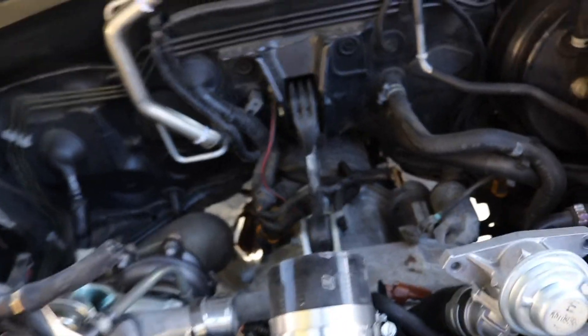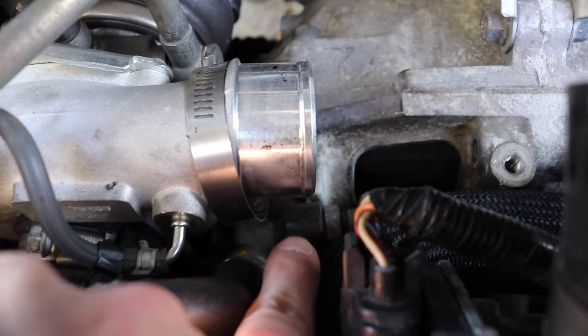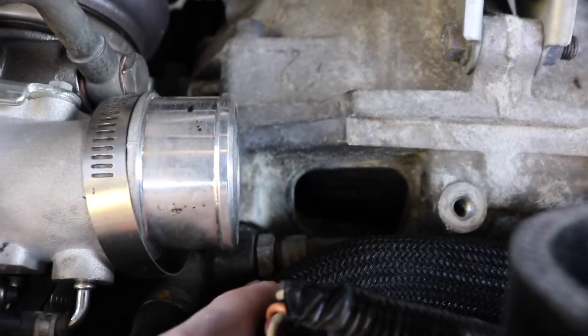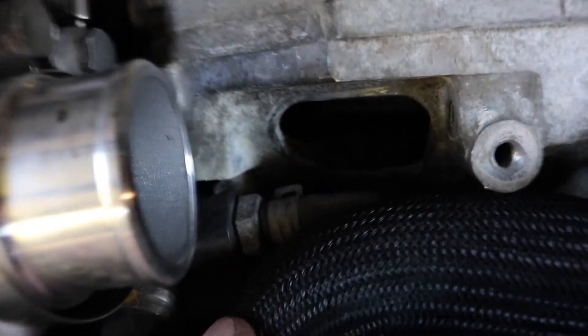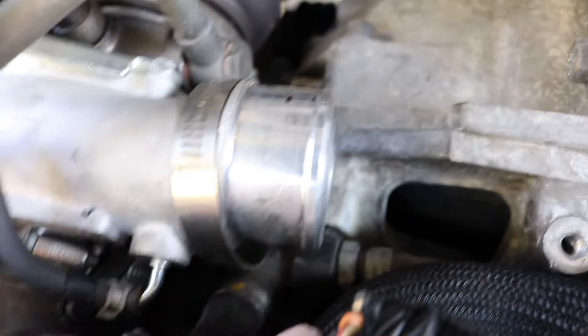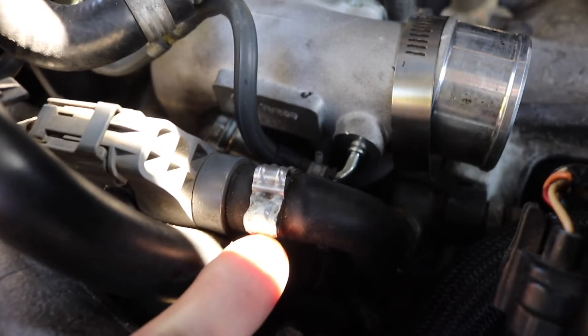Once you get the intercooler out, look down here — the PCV valve is right next to the turbo, this little piece right down here. You'll need to take off two hoses first. You can take off the hose that runs here connecting to your bypass valve to make it a little easier. This first hose down here has a hose clamp — take that off — and then there's this one right here that you also have to take the hose clamp off of.